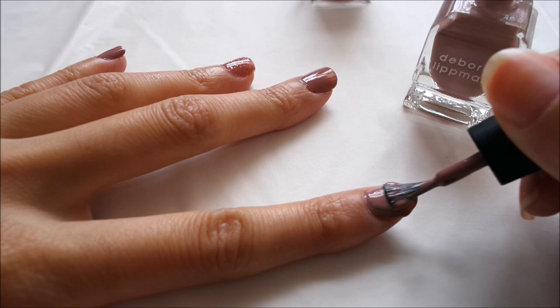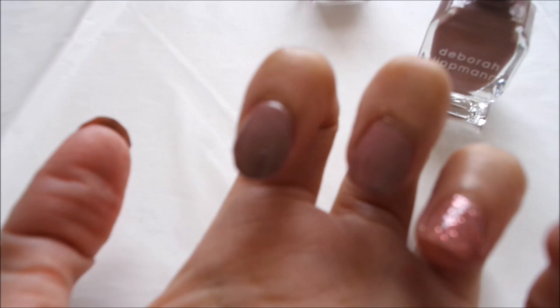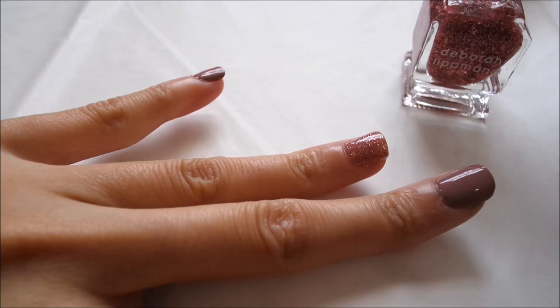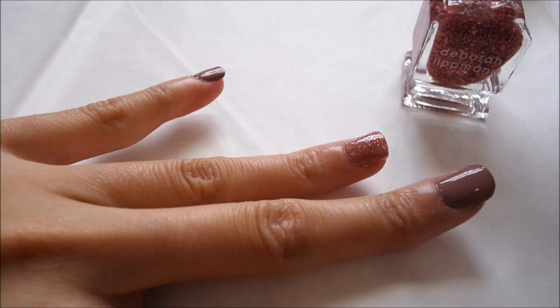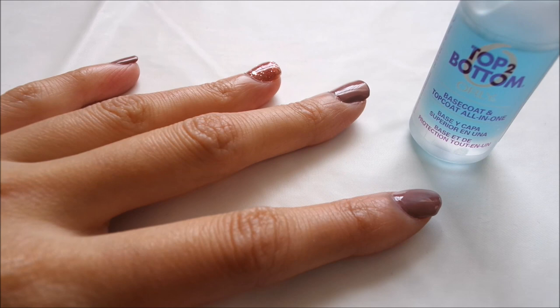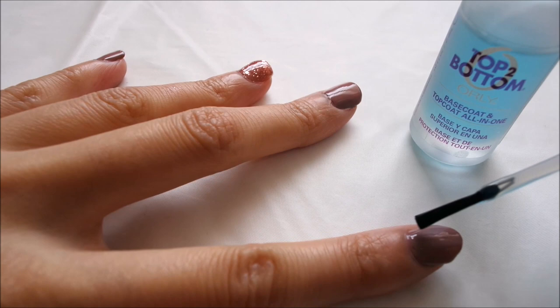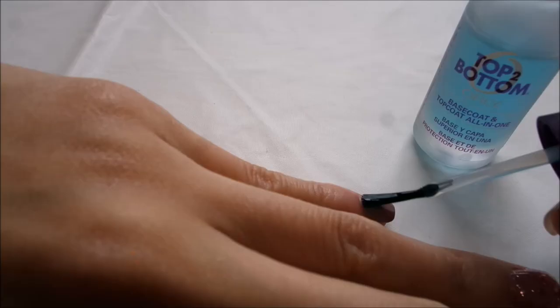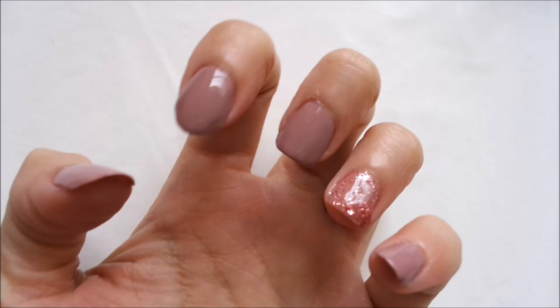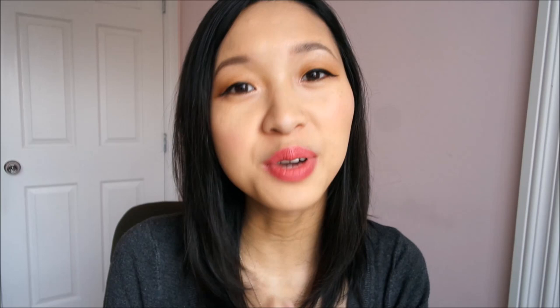While I wait for that to dry, I apply a third layer of Modern Love to the rest of my fingernails. As you can tell, three layers versus two layers of Modern Love make a difference. While I wait for that to dry, I put on a second layer of Some Enchanted Evening on my ring fingernail. This is how it looks before I put on a topcoat. I use the OPI Top to Bottom as a topcoat as well — it keeps my manicure shining for at least a good few days. And this is the end product.